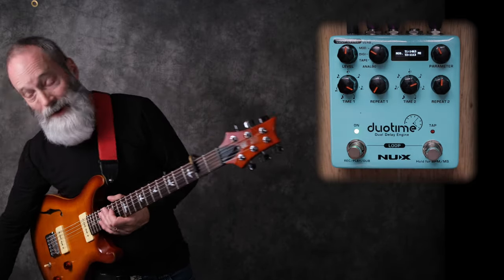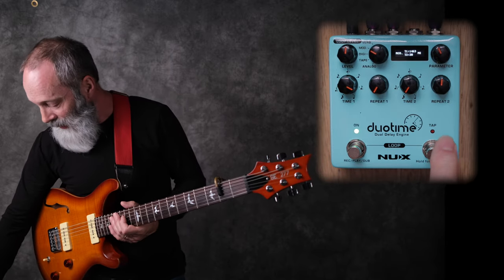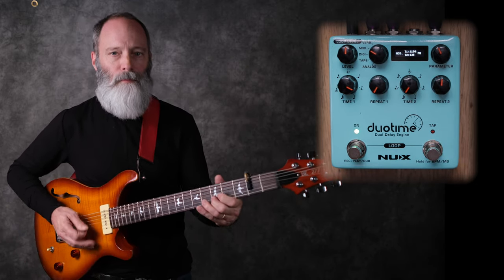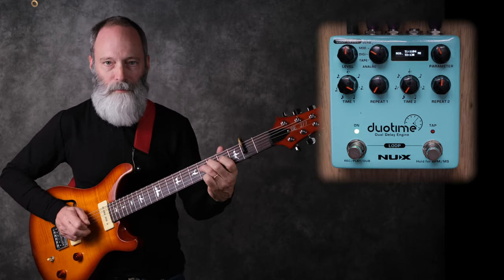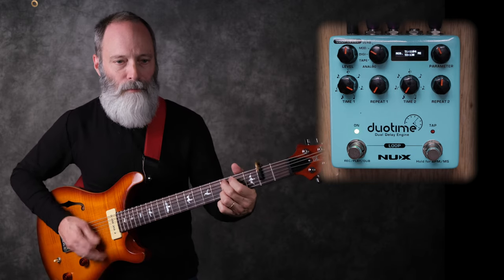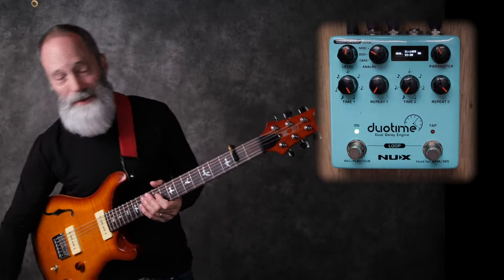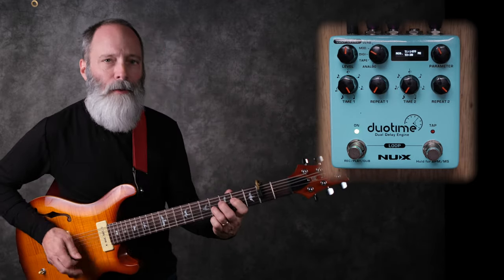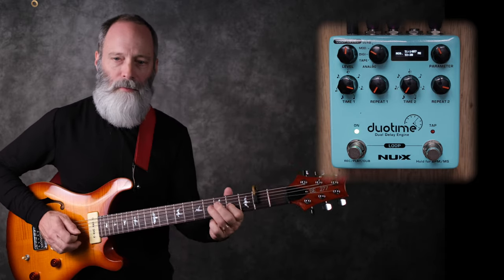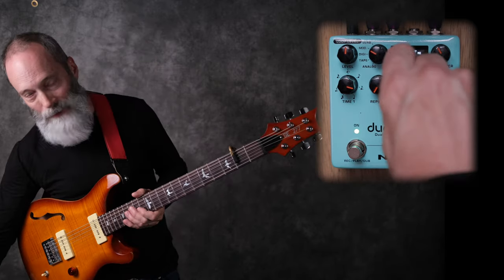Let's go ahead and change the subdivisions a little bit. Let me pick a dotted sixteenth, and then let's go all the way clockwise and tap in a tempo. Obviously that's way over the top, but you get the point — you've got complete control over your right and left delays.